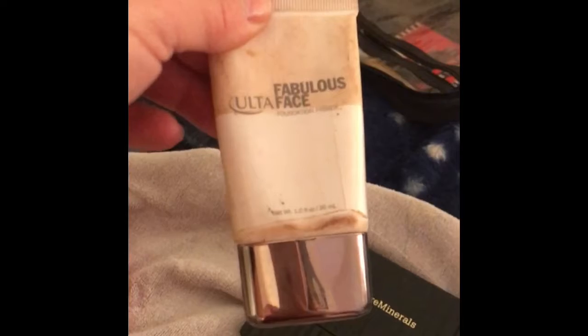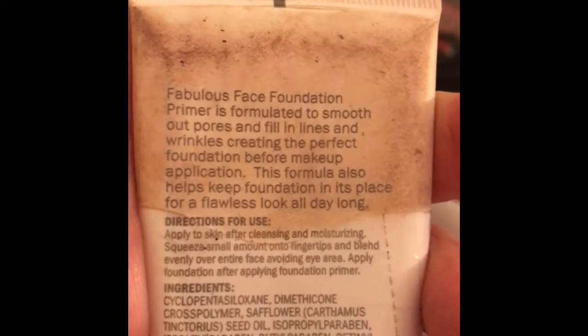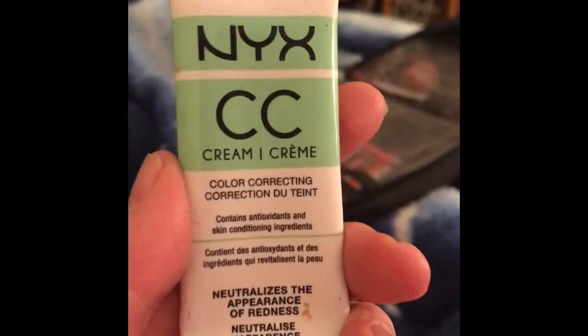This is actually the first thing I put on — it's the Ulta Fabulous Face Foundation Primer. It's formulated to smooth out pores and fill in lines. Yeah, it doesn't exactly do that, but it helps. And then there's the NYX CC Cream Color Correcting, because I've got a lot of red in my skin. And then the Maybelline Age Rewind Concealer — this is one of the best concealers. As you can see, I use it a lot. I love it. It is excellent for the eyes and excellent for covering dark spots. I spent a lot of time in the sun as a kid and wasn't always careful with sunblock, so this concealer really helps.